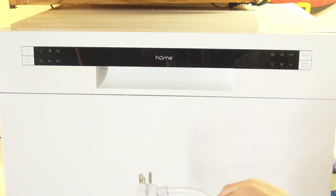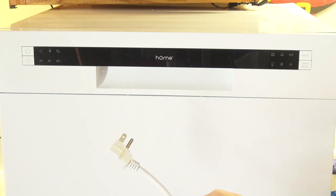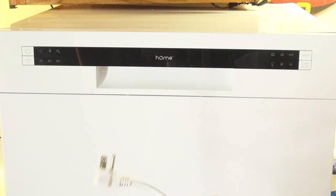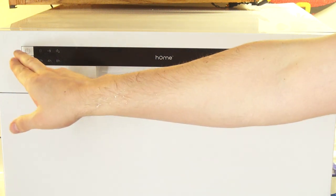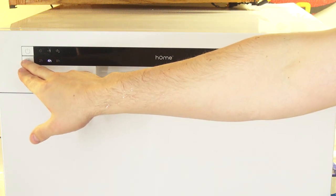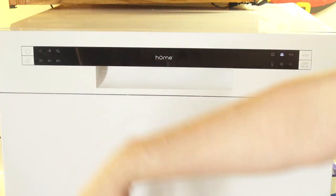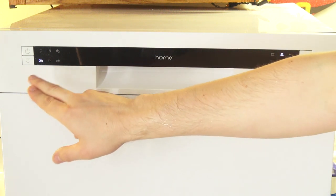It's a standard AC plug for the States — nothing that hooks up to anything other than your standard 110 volt. To power it up you just hit the upper left button, powers up real simple. The lower left button is your delay — so if you want to step out and run it two hours, four hours, or eight hours later, you can set that.